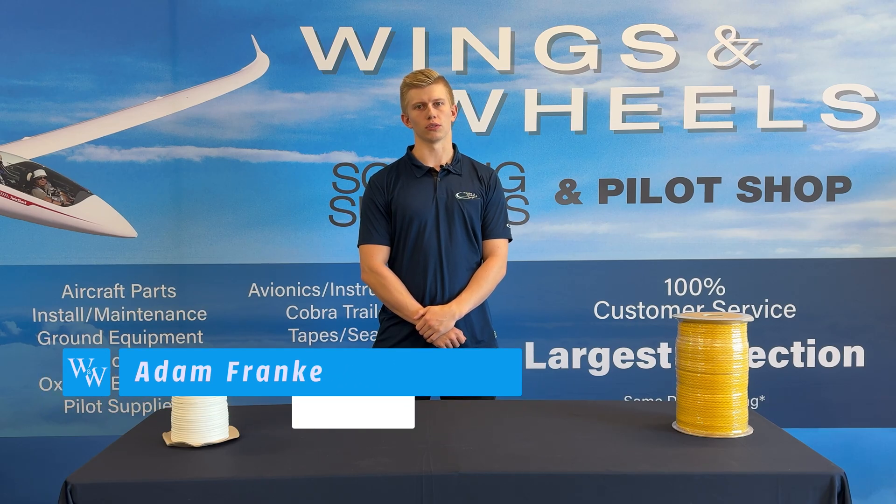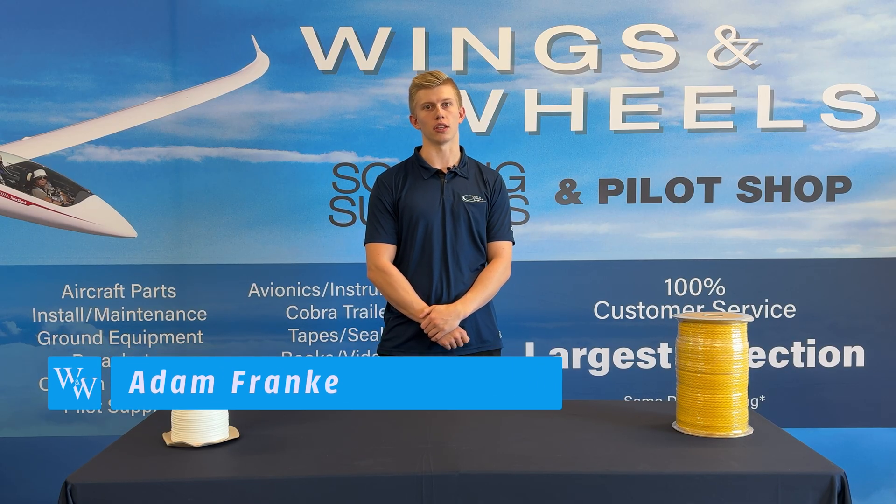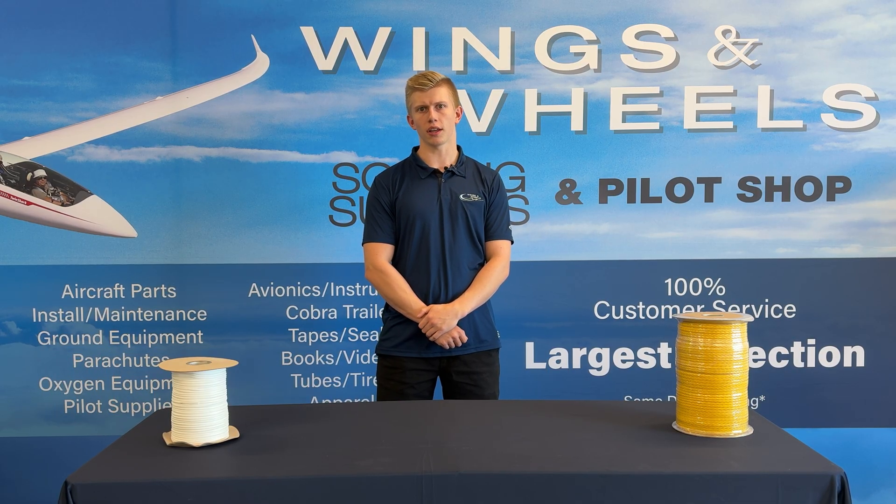Hey, I'm Adam with Wings and Wheels, and today we are going to be talking about the one part that most glider pilots need to get in the air — that being the tow rope. If you want to get in the air safely, choosing the right tow rope is crucial.